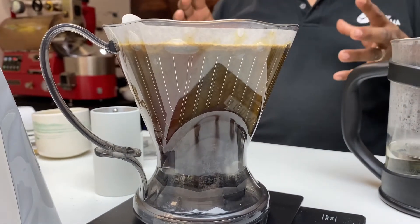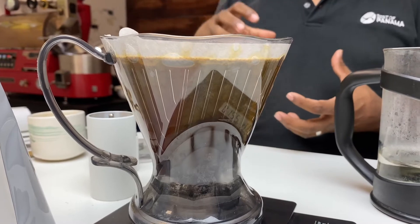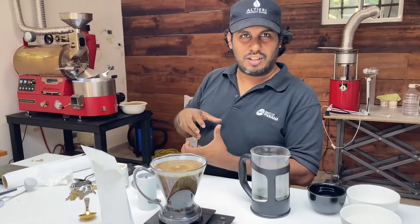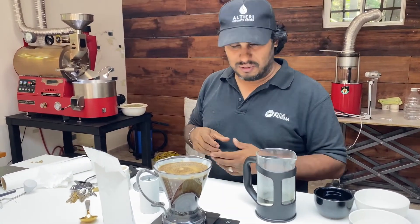A lot of people have big mugs in the States — like 16-ounce mugs. There's the famous Starbucks Venti, which is 20 ounces.